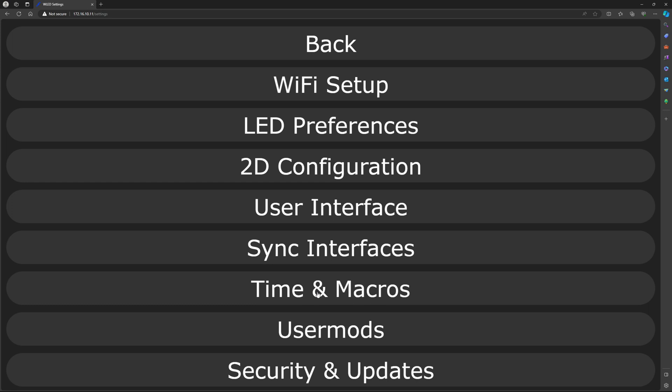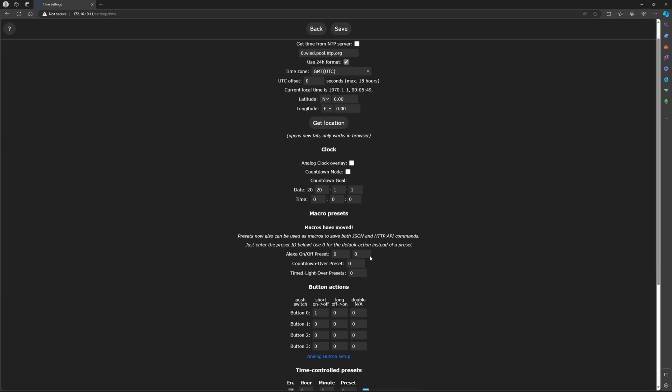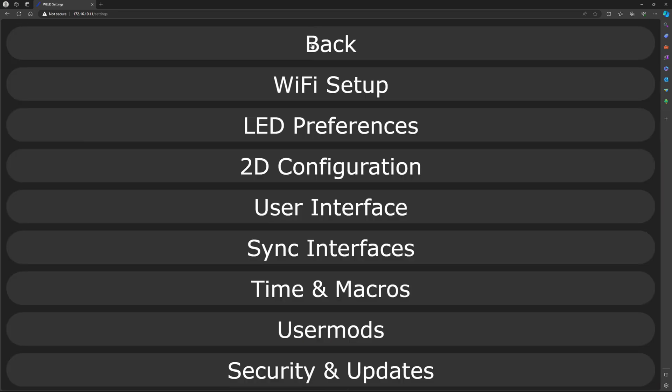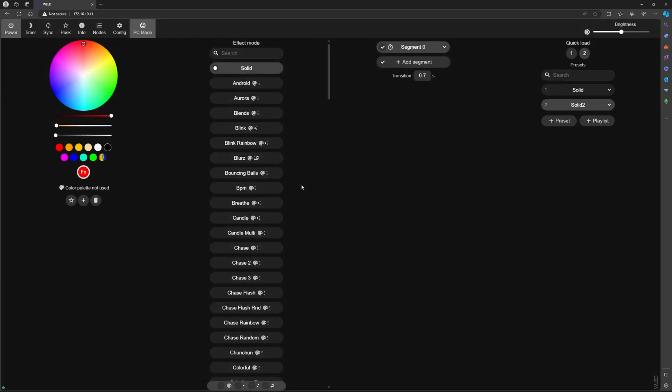Go back, then go to Time and Macros. In here, Button 0 is where you select the preset that you previously created. That's it. Go back, go back, and you can now turn WLED on and off from a regular household switch. See you next time.